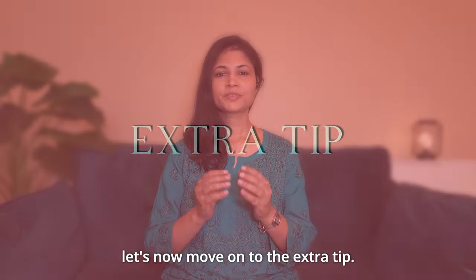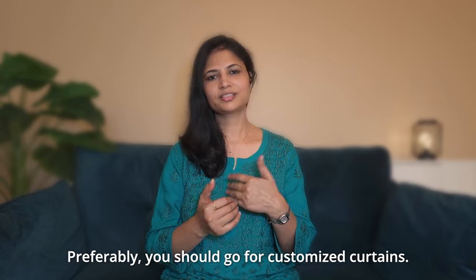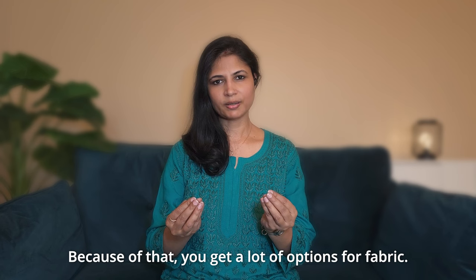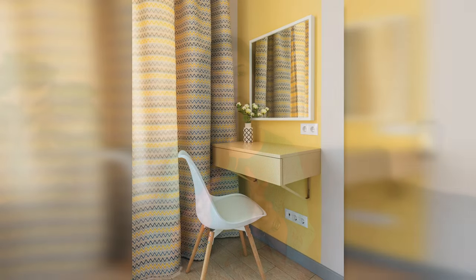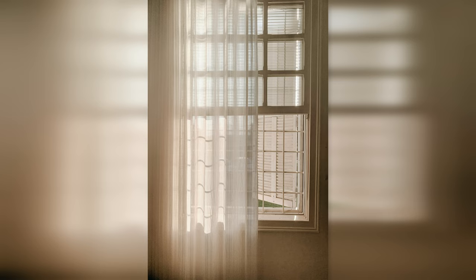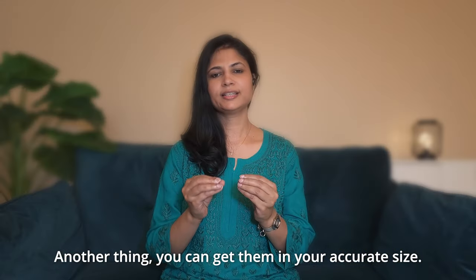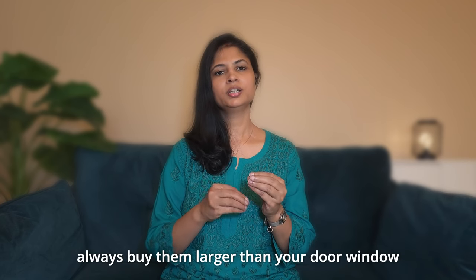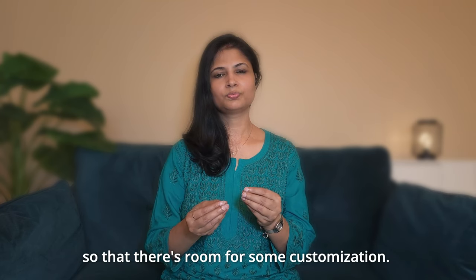Preferably, you should customize your curtains rather than buying ready-made ones. With custom curtains you have unlimited fabric options and can choose heavy or light fabric, and you can get accurate sizing. If you must buy ready-made curtains, always choose a bigger size so that you have some scope for adjustment.